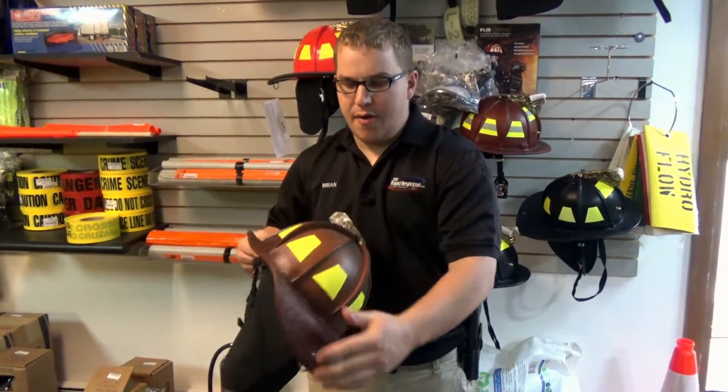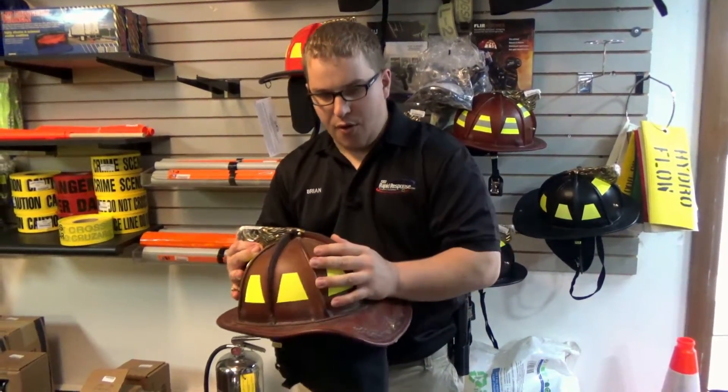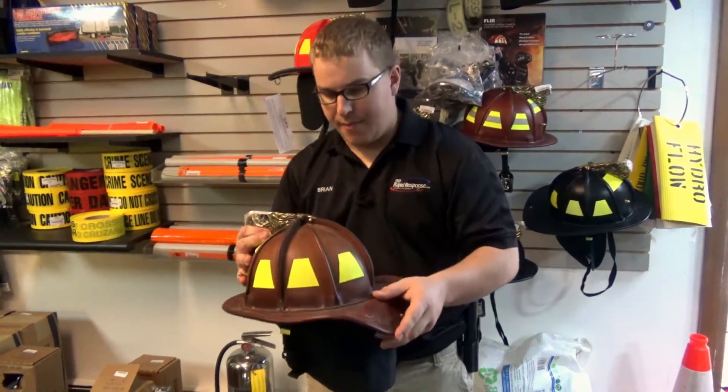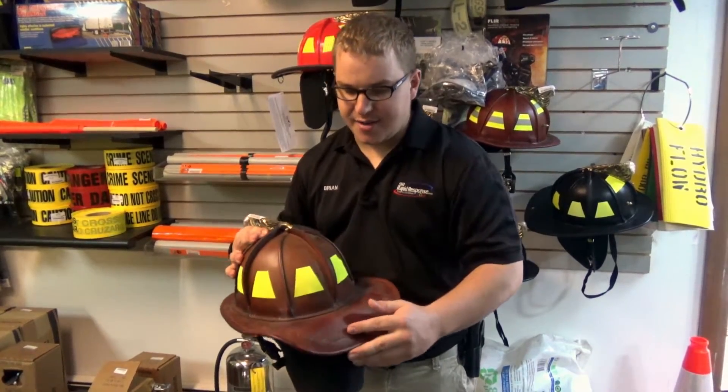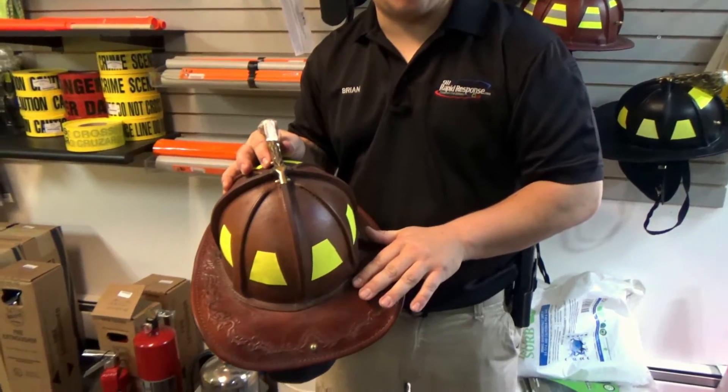Fenix also comes with custom bend options on your helmet — you can get a Bronx bend, a Colorado curl, or a Boston bend, as well as custom name stamping around the back brim of the helmet itself.